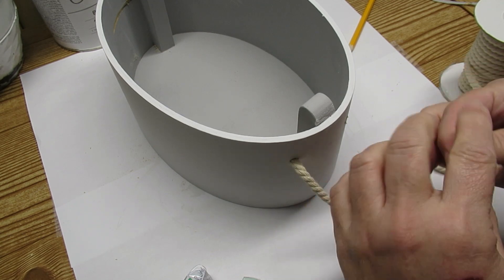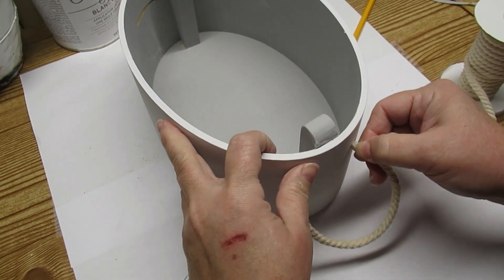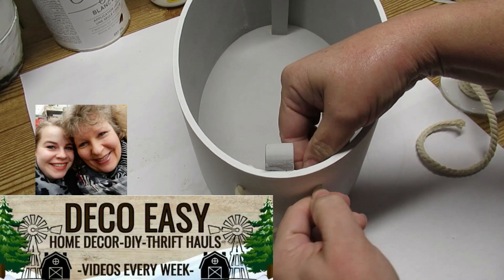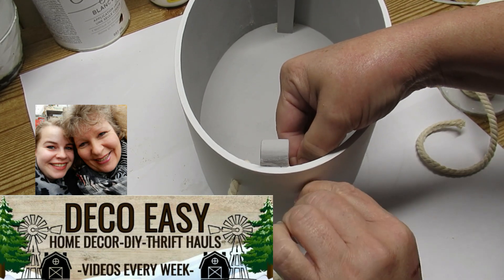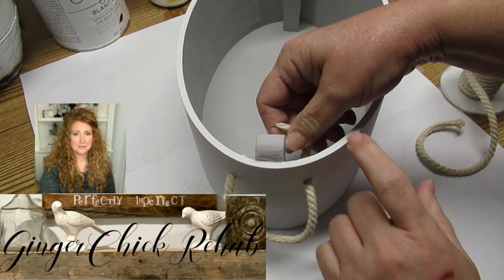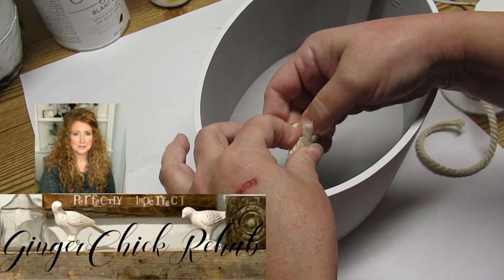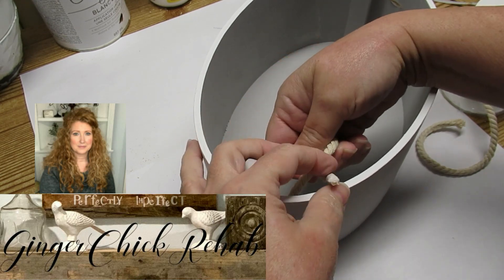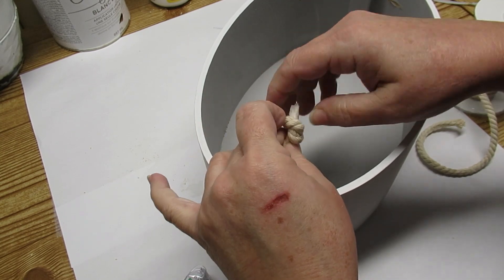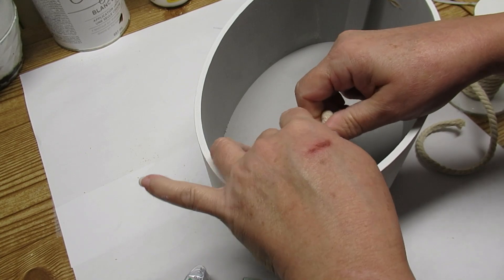Then I'm simply going to tie a knot on the inside. I wanted to let you know that today's video is also part of a challenge hosted on a monthly basis by Deco Easy and Ginger Chick Rehab. Yanni and Diane from Deco Easy do some amazing and adorable crafts. Yvonne does a lot of thrifting and furniture makeovers on her channel, Ginger Chick Rehab. I'll have both of them linked in my description box.